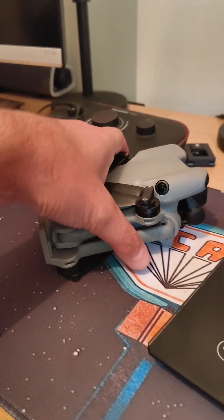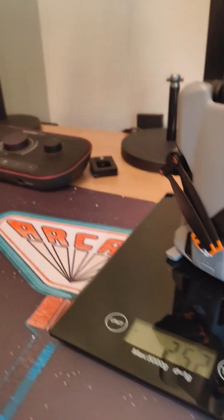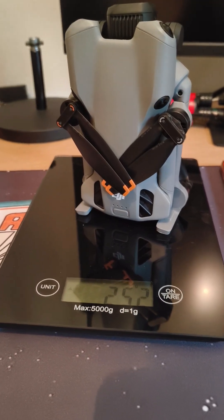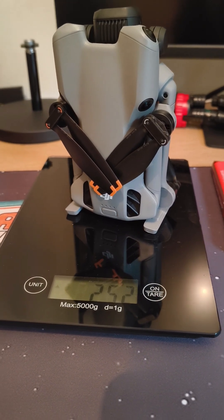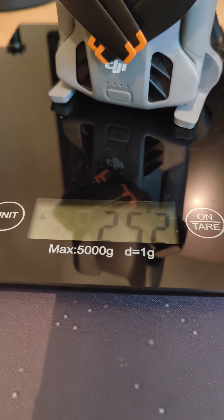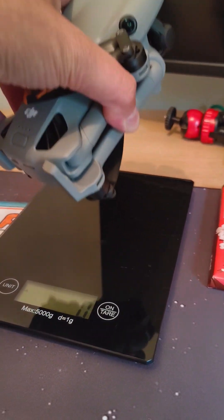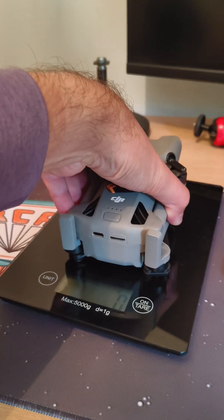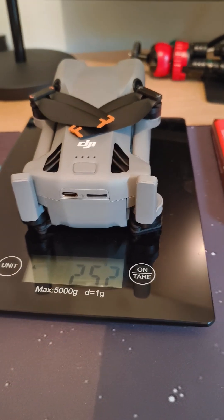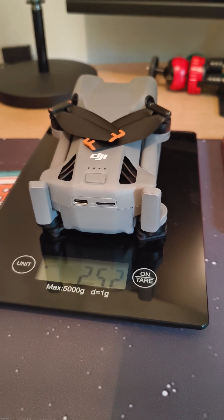As you can see, it says 252 grams — that's over the limit. This drone is supposed to be 249 grams, but let's do it again. 252 grams. So there you have it, guys — let me know what you think.